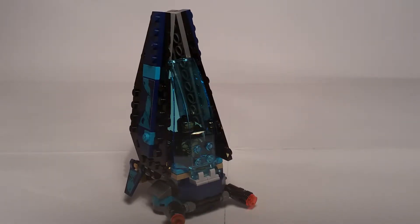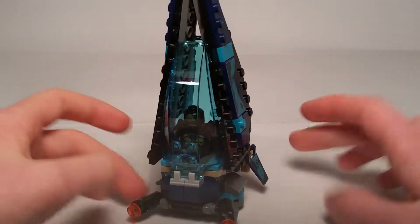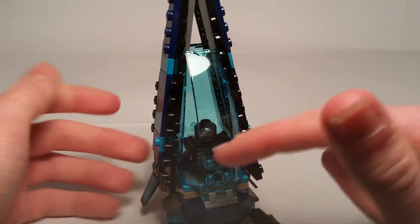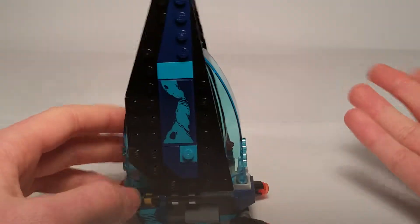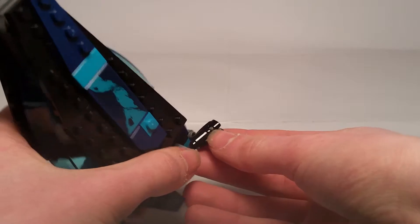Now let's move on to the vehicle. I have to admit this vehicle is actually much better than I anticipated — it looked kind of small but when you build it, it's actually pretty bigger than I expected. It's a dropship to carry these Outriders. I put both of them in, and I really like how you can actually fit both minifigs in there — usually these kinds of sets can't fit all the characters. Starting from the front, it uses two clear blue glass windows and they've also got studs so they shoot.